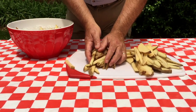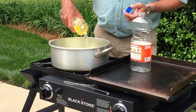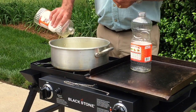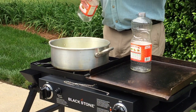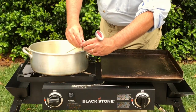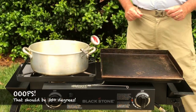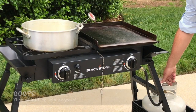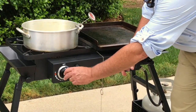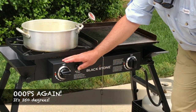We're going to put two quarts of oil in this pot, making sure the top of the fries are covered in oil. Next, we're going to put our thermometer into that oil as we heat it up to 300 degrees on this Blackstone grill. Let's turn this gas on, get this fire going, and get this oil up to 300.